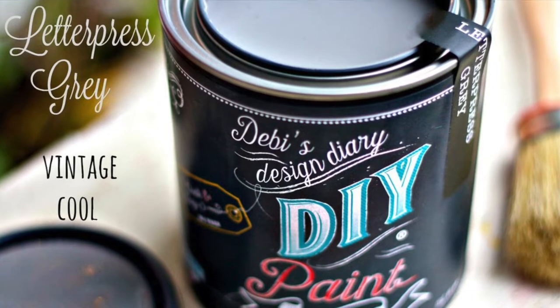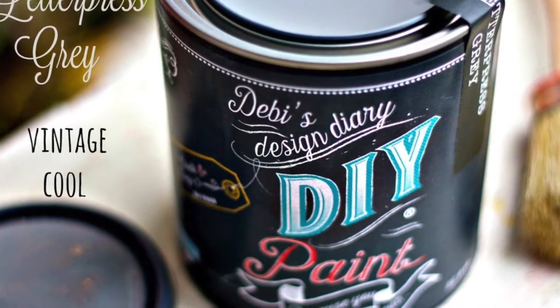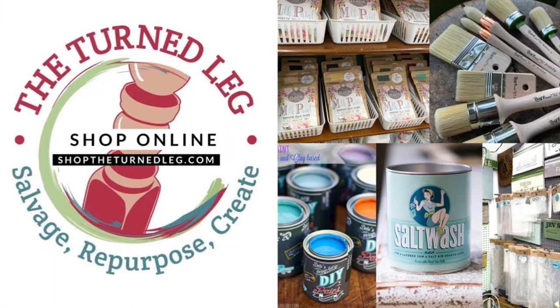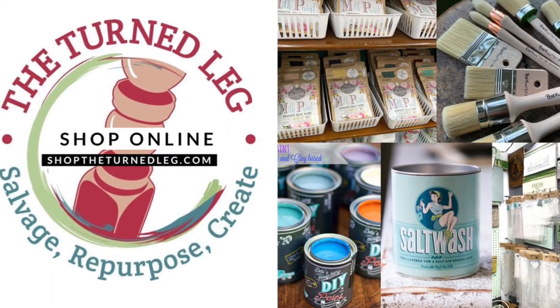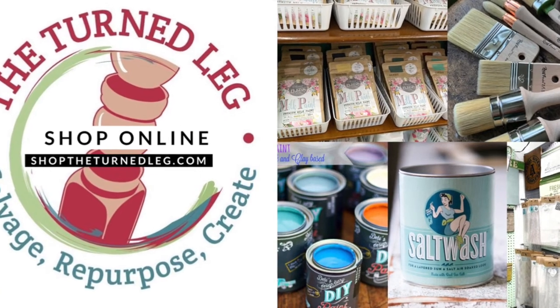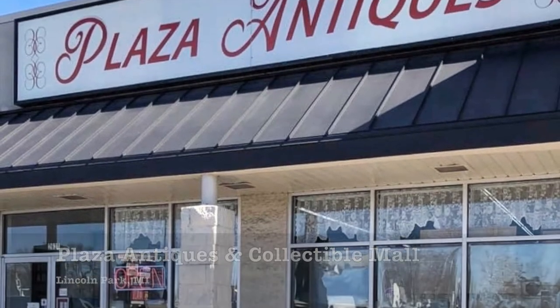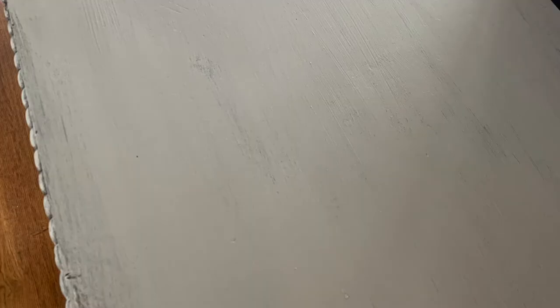After you've removed all the sawdust, now it's time to get painting. For this project I'm going to use DIY Paint in Letterpress Gray. DIY Paint is an all-natural clay-based paint. To purchase your own DIY Paint and a whole bunch of other items to help you with your project, you can shop my online store at shoptheturneleg.com, or if you are local you can visit my booth at Plaza Antiques and Collectibles Mall in Lincoln Park, Michigan. I love DIY Paint for its amazing coverage — this is the first coat, obviously I'll need one more till it's complete, but it's looking good. I really had hoped to have a glamour shot of the finished piece for this video but it wasn't going to happen — life got in the way — so I will continue painting and then I will be posting pictures of this piece on my Facebook page and Instagram, so watch for it.